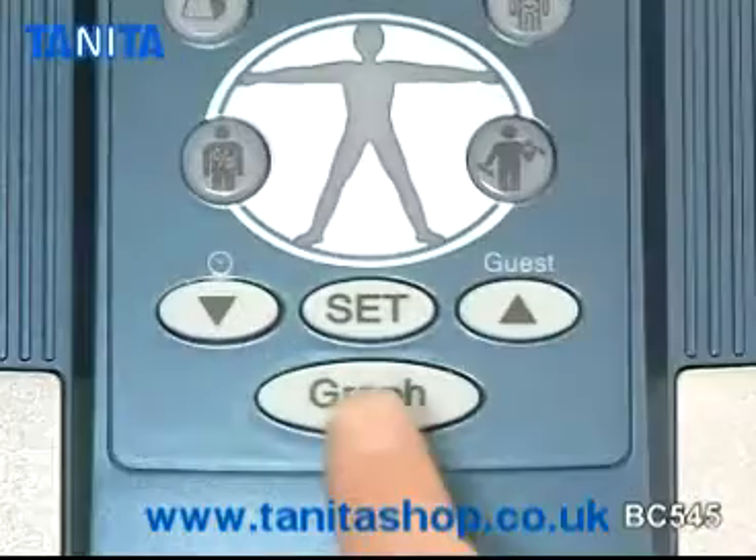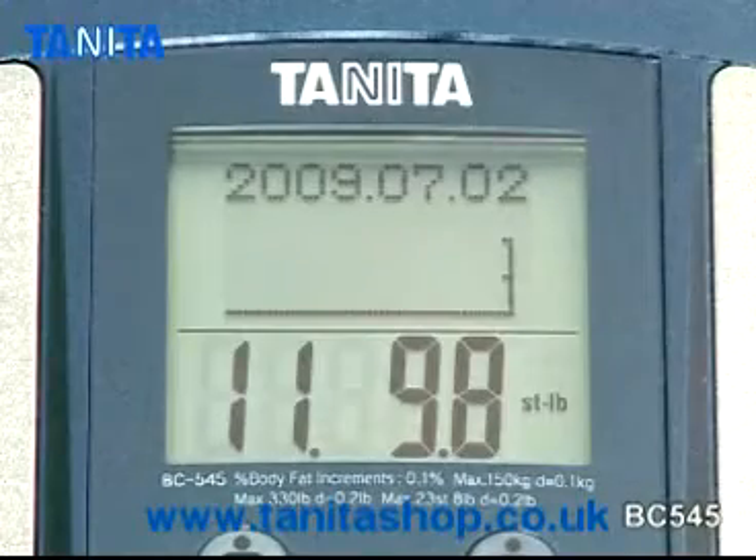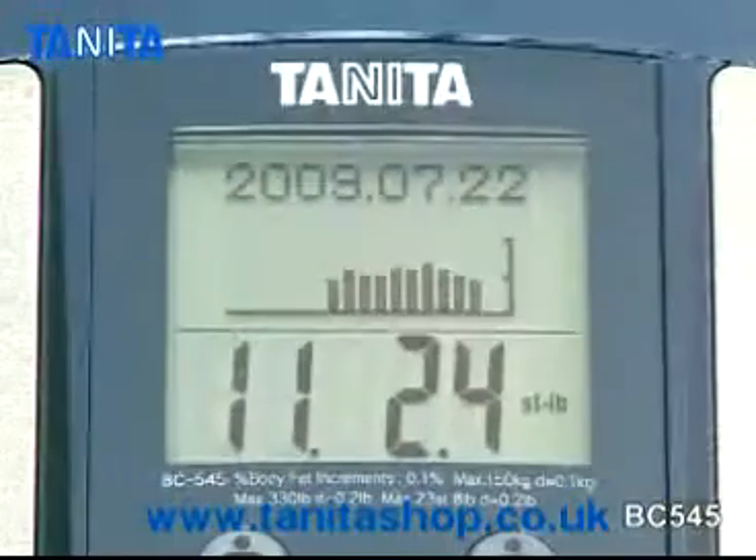The calendar function automatically records segmental and total body readings so you can see your progress day by day, week by week, and month by month over a three-year period.